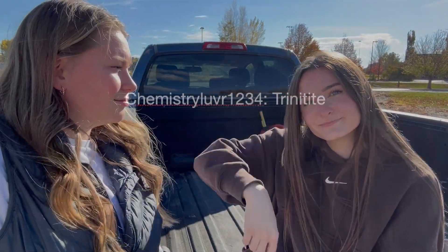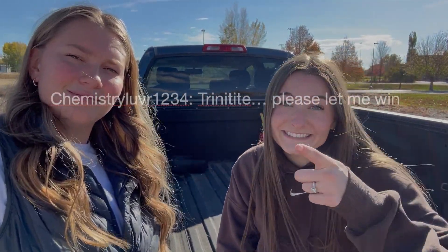Comment down below saying 'trinitite' and we'll enter you for the giveaway. That'll be the end of this video — thank you guys for watching.